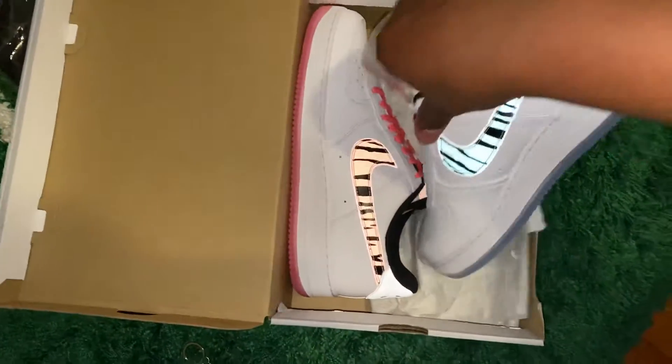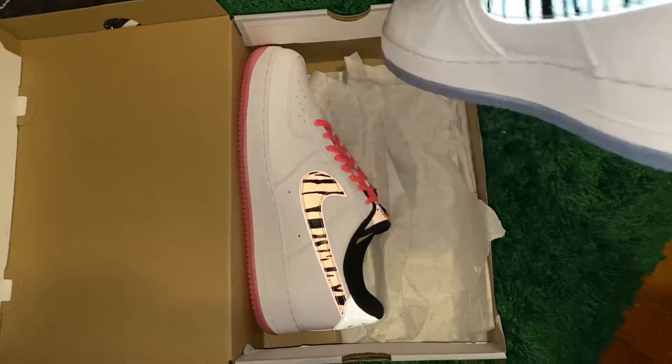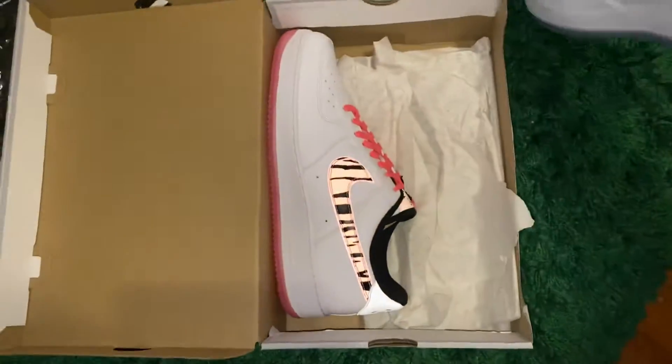As you can already see, the 3M on the swooshes as soon as I opened it up. And on the back, see the flag — this is the Korean joints.